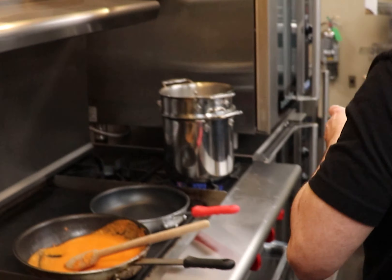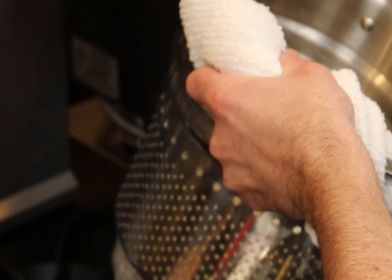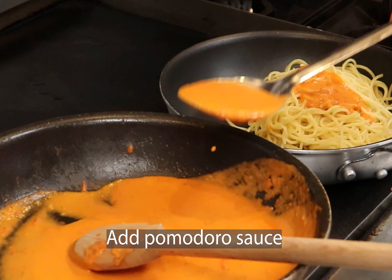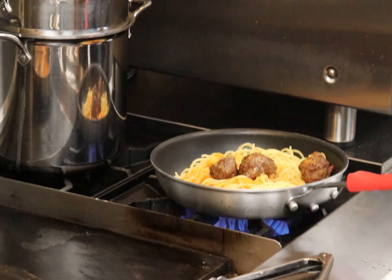Cook the spaghetti in salted boiling water for 60 seconds. Next, add it to a sauté pan with the sauce Pomodoro. Add the meatballs along with the starchy salted pasta water. Nice and creamy.